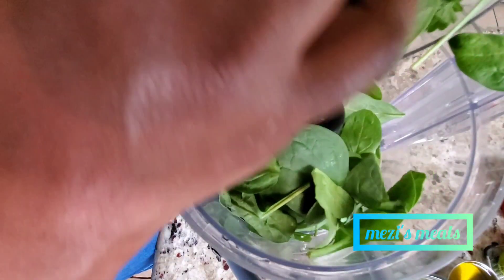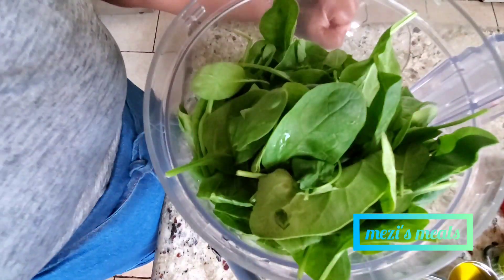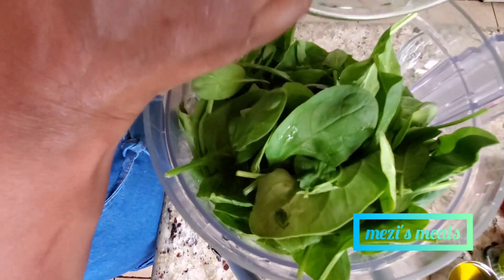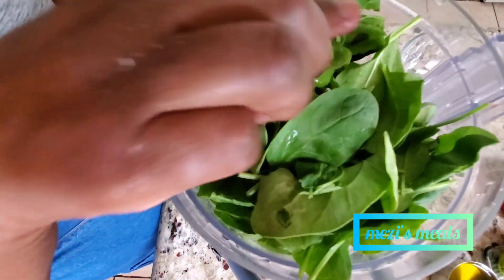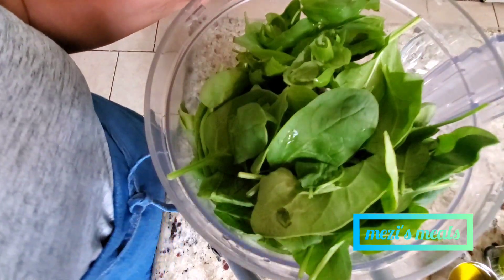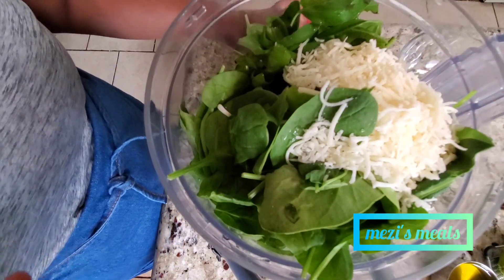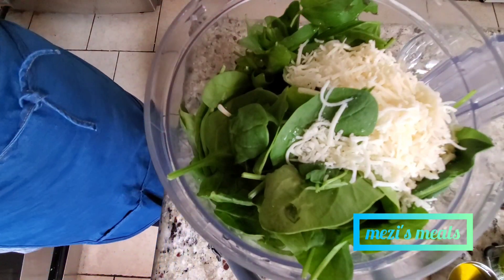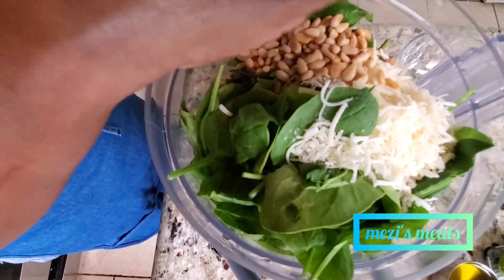While the pasta is cooking, we're going to make our pesto. I am using about a cup and a half of spinach — you could use kale also. Then I'm using about half a cup to a cup of basil leaves. Then I'm using half a cup of parmesan cheese — you could also use mixed Italian cheese if you want. Then I am adding my pine nuts.